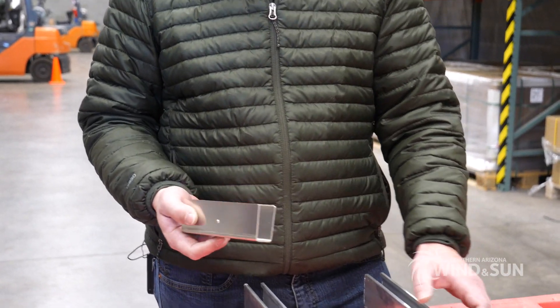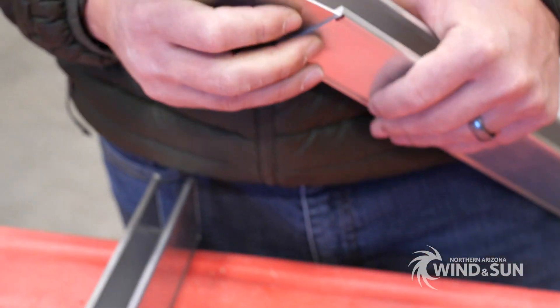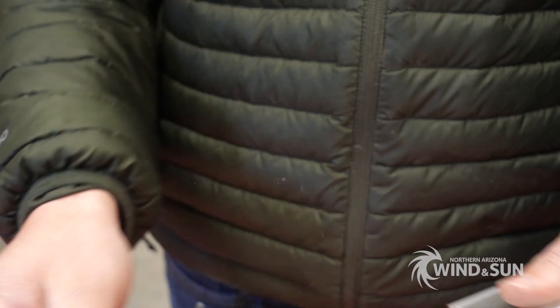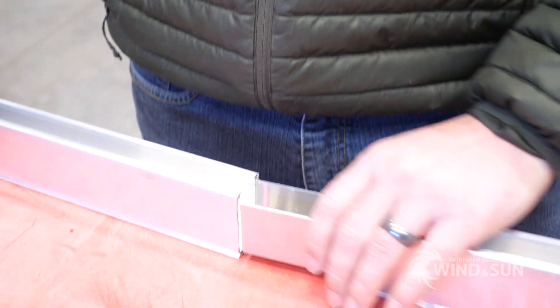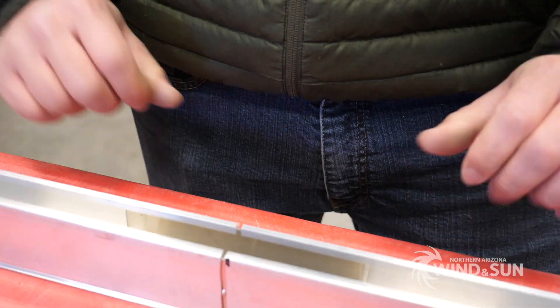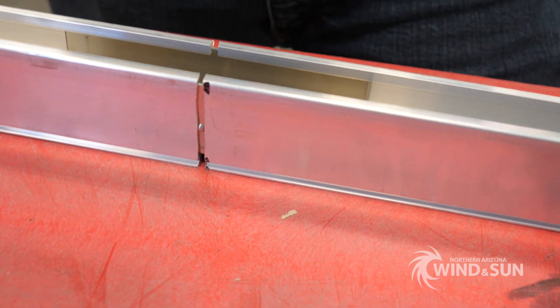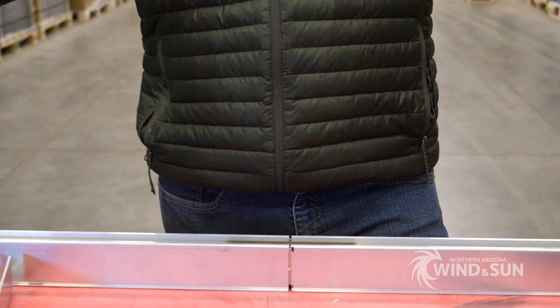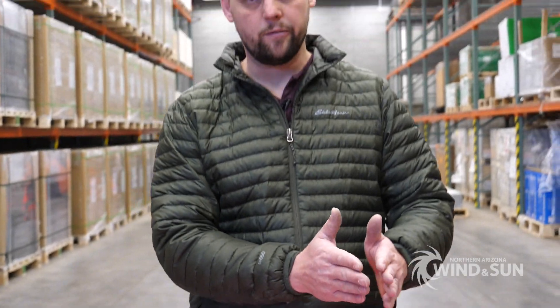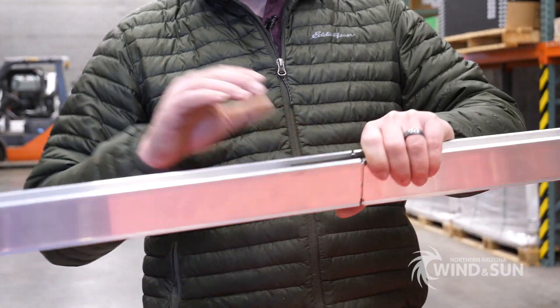The next thing we're going to talk about is the splices. The splices slide into the rail and allow you to splice multiple rails together. When you get the kit and you have multiple sections of rails, you can use the splices to push those rails together and make a long run of panels. So if you wanted to have all your panels in a portrait orientation with several panels in a row, you would use the splice kits like this to bring the rails together.